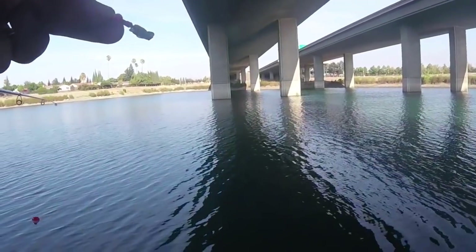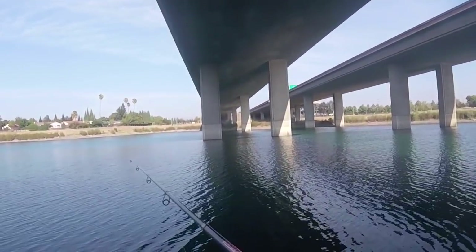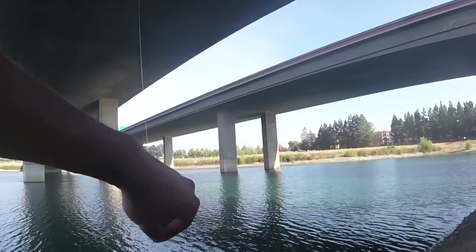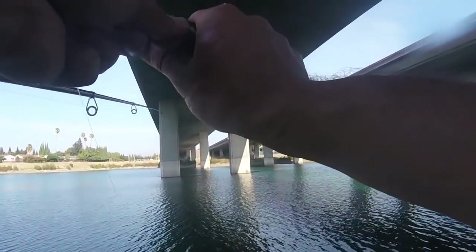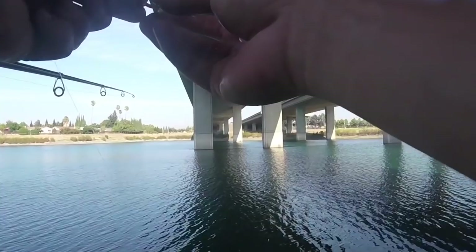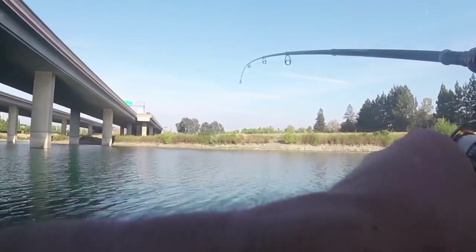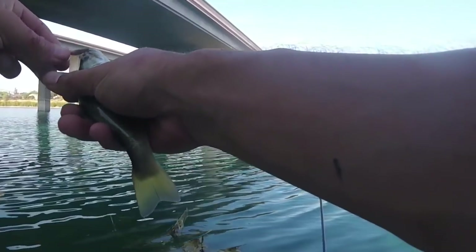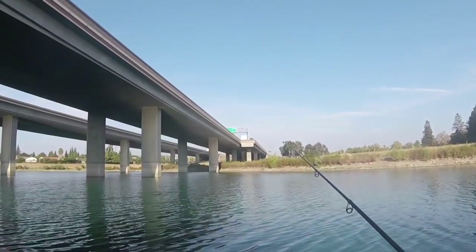There he is, another victim to the night crawler. I think I should have started here in the beginning — definitely more fish in this shaded area trying to get out of the heat. Got a bite — got him! Easy as that, no problem. I think we're gonna end it on this one. Give this guy a quick release — there he is, another largemouth bass. There he goes.